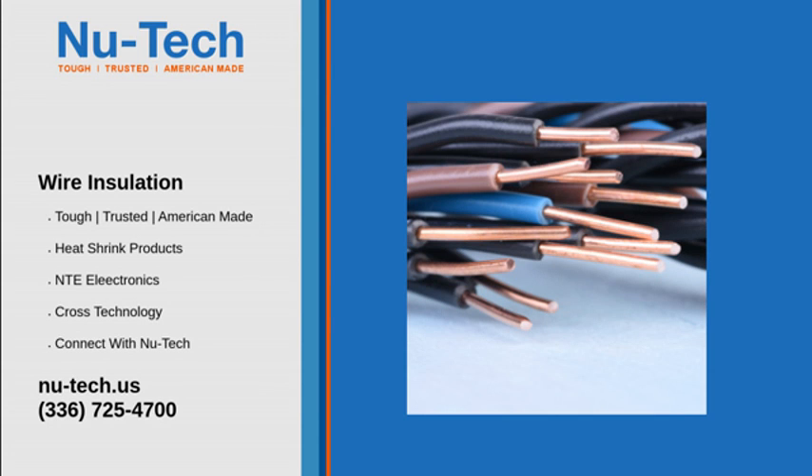At its most basic, heat shrink protection — also called heat shrink tubing or heat shrink — is a wire insulation technique. Before an automotive wire is patched or otherwise connected, a sleeve is fitted over the wire. Once the wiring is complete, the sleeve is moved over the connection.